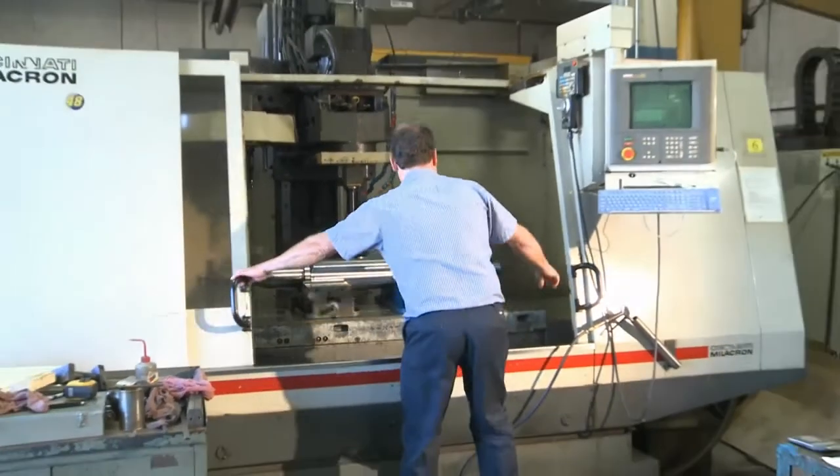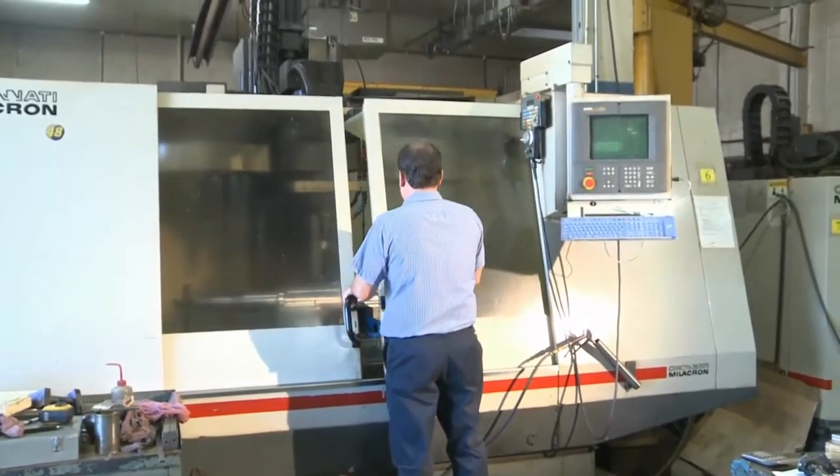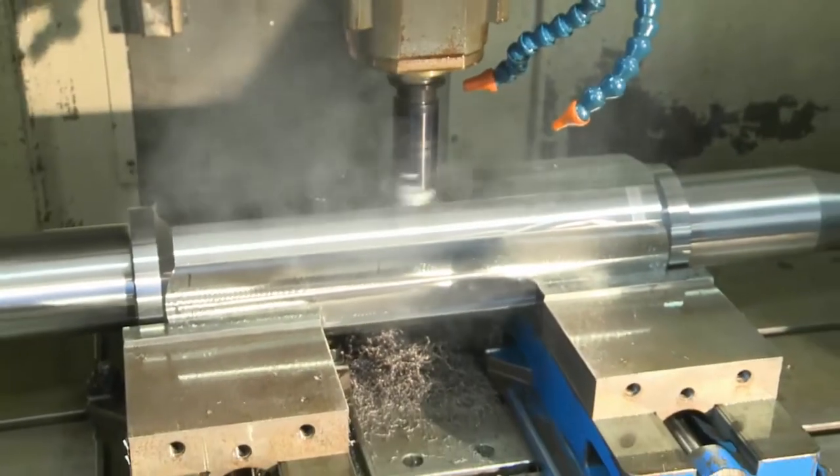The articulating 7-inch diameter axle, the spring pins, and the spring block are machined on a CNC lathe.